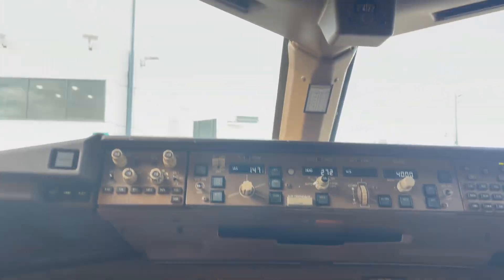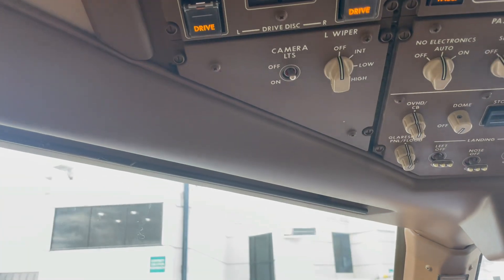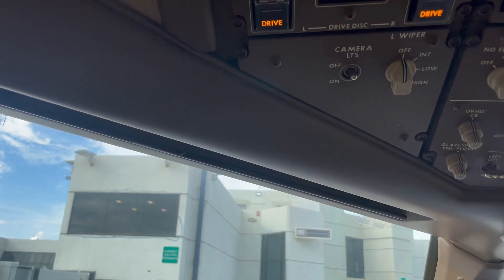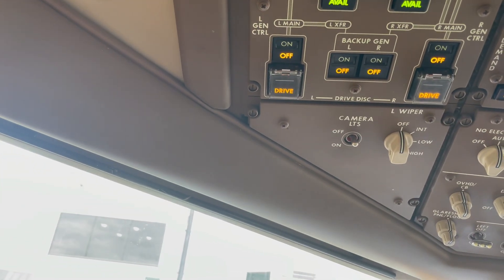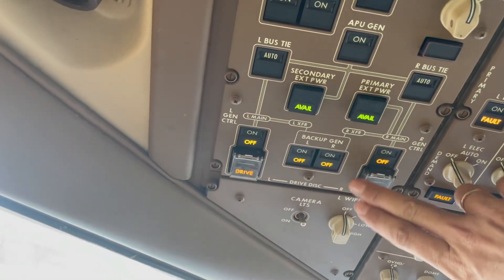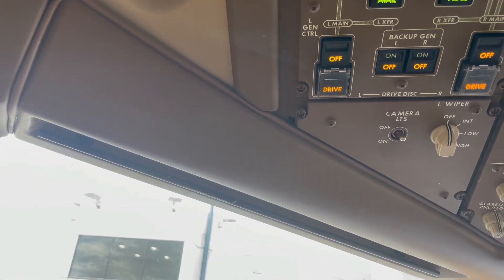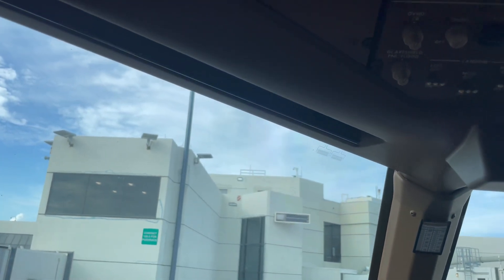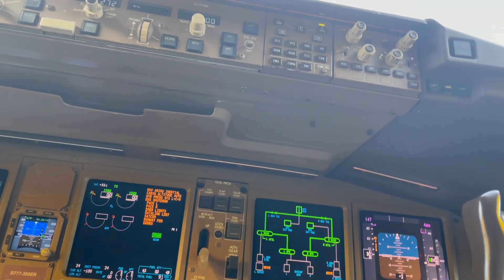Set both tie buses to auto — both TIE buses are in auto. Switch to auto. Make sure isolation is set. It's not on. Set both generator controls to off — they are already off. The primary external power is also off. Look at your electrical synoptic and make sure that both left TIE buses and right bus TIE breakers are closed.